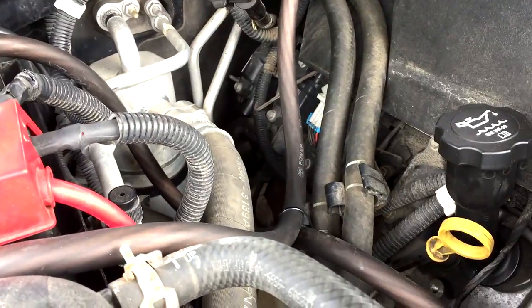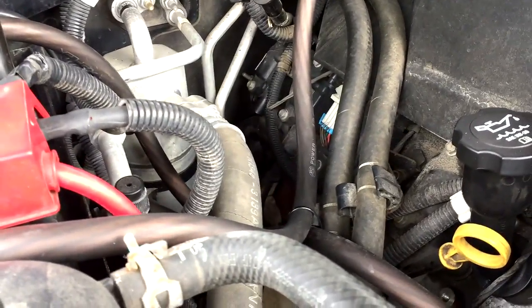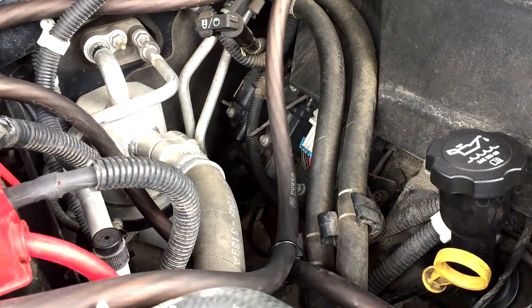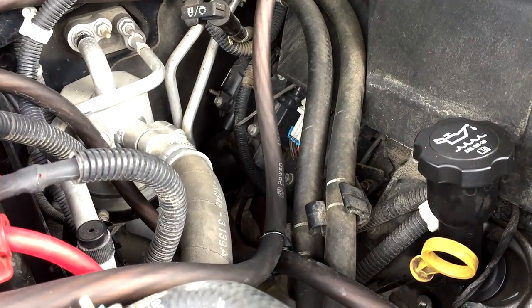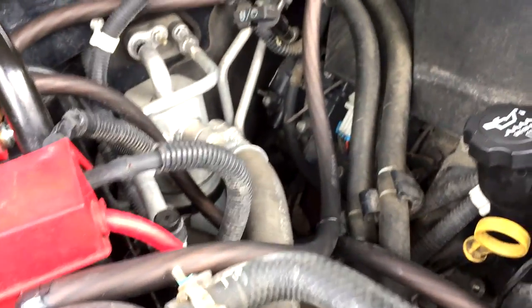A few days later — it's Wednesday today — I finally had time after school because I didn't have a track meet. I finally had time to come home and think about it. So my first step was to take off the spark plug wire off the coil pack up on top of the valve cover.